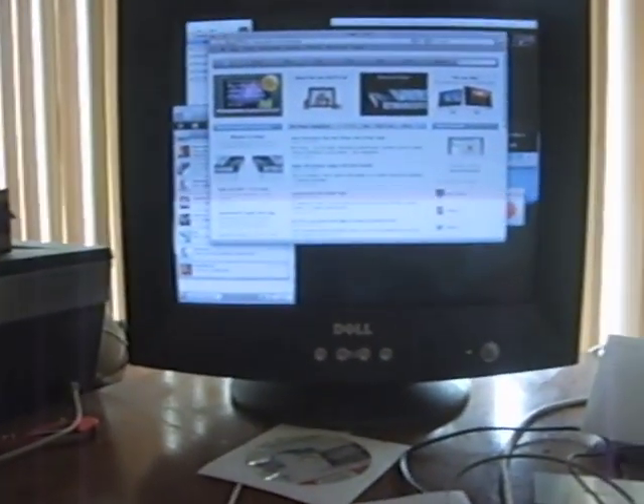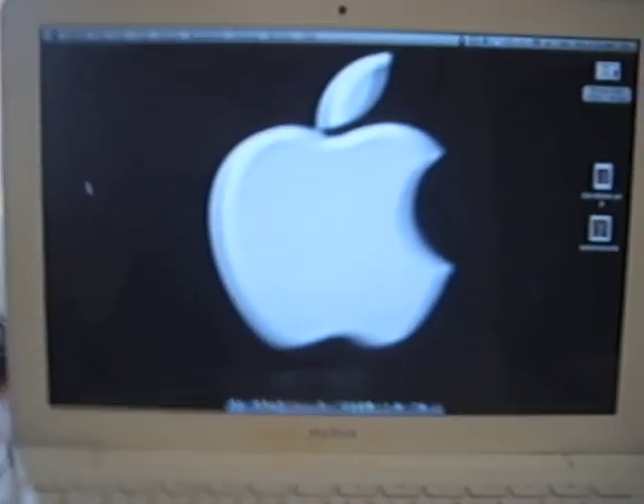People are always wondering — is this one of Chris's old MacBooks? No. Mine. Brand new. Mine. Chris, I don't know if he's going to watch this or not, but yeah.